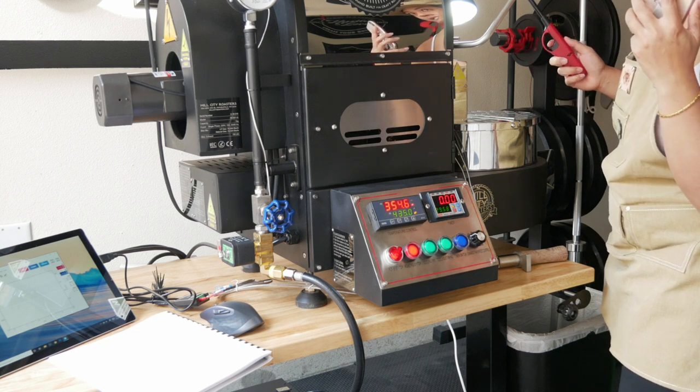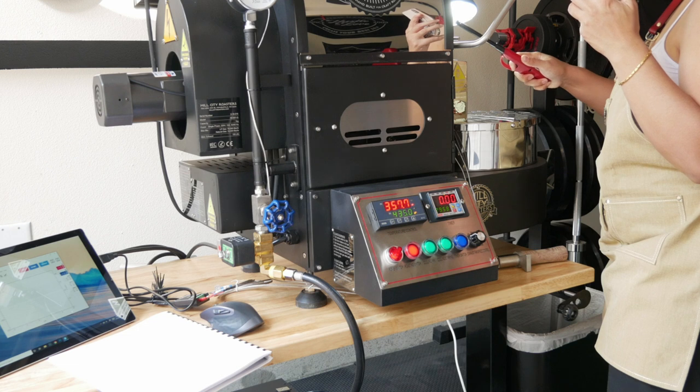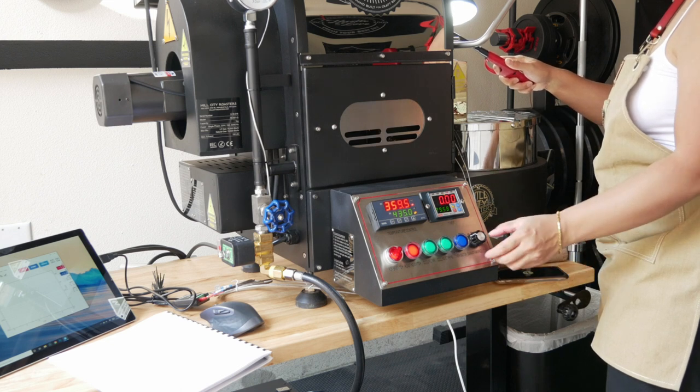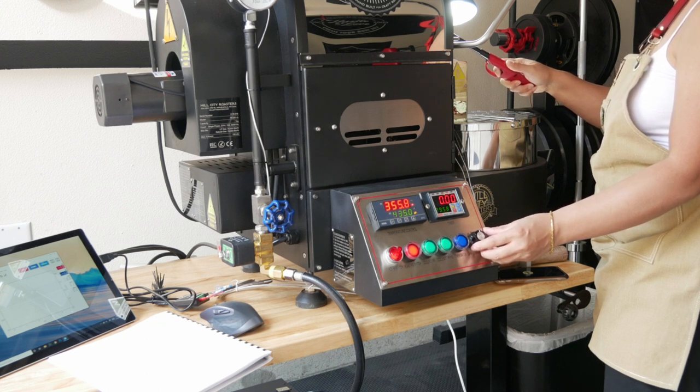First things first, we're doing a lighter test. The reason we do the lighter test is we want to see where this machine's low, medium, and high air exhaust settings are, since every machine is slightly different — they're all basically handmade. I've taken out the trier and I'm holding it about an inch away from the trier porthole, seeing what the flame is doing. I want it to have a slight curve in towards the porthole, and I'm at a low setting, probably about 35 to 40. Then we go through the whole process — I learn what my medium and high are and make adjustments from there.